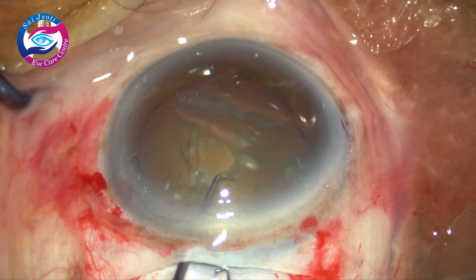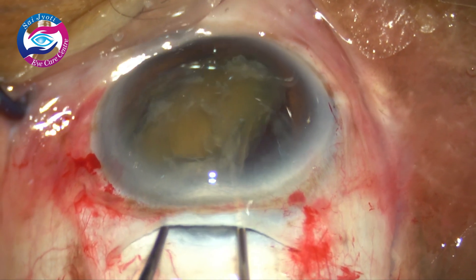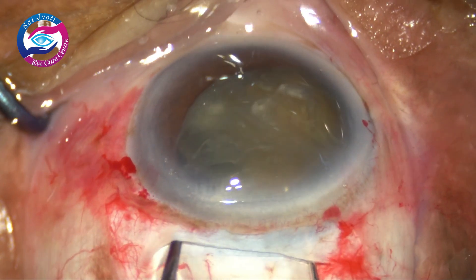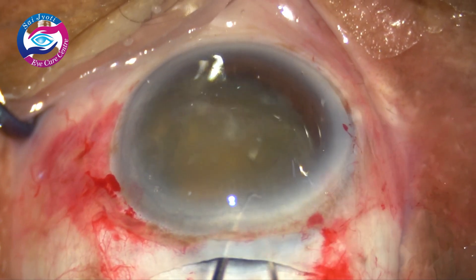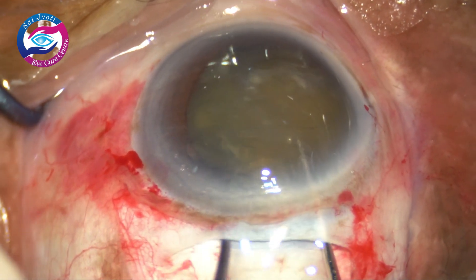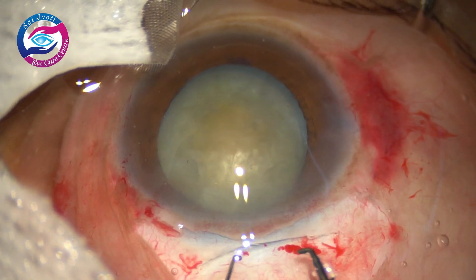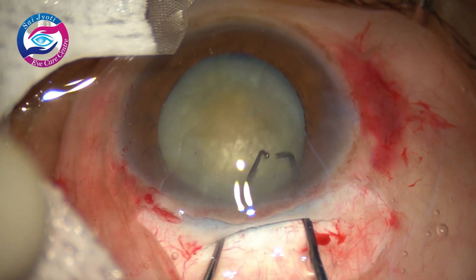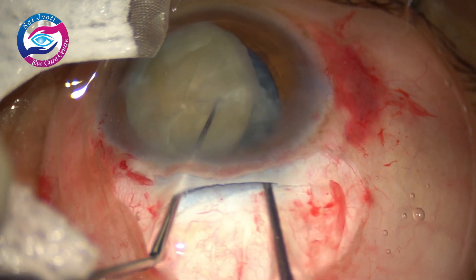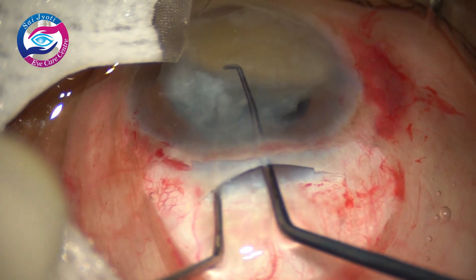Now I am going to demonstrate how to prolapse the nucleus out of the bag using two Sinski hooks. One Sinski is used to just push the nucleus slightly downwards and the other Sinski hooks the equator, and then the nucleus is wheeled out of the capsular bag. It is a very good technique which can be employed very easily in cases with zonular weakness and even in small pupils, because when you have two instruments the iris can be easily maneuvered. Again, one Sinski pushes the nucleus slightly downwards and the other Sinski hooks the equator, and with the help of both the Sinski hooks one can easily wheel out the nucleus.